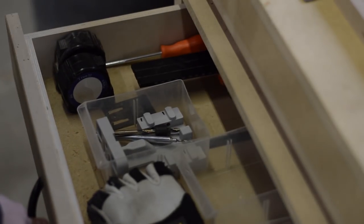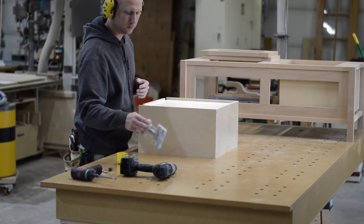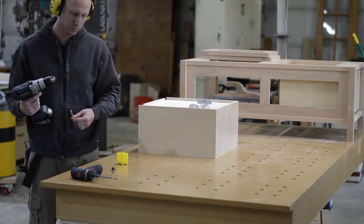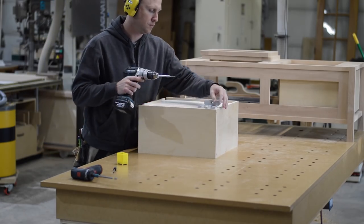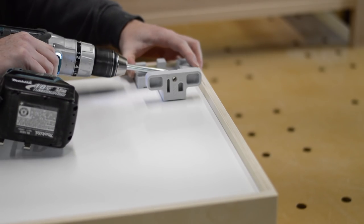Now that the drawer boxes are assembled, it's time to drill some more hardware holes. This jig is known as the Blum Tandem Template — I'll include a link in the description below.